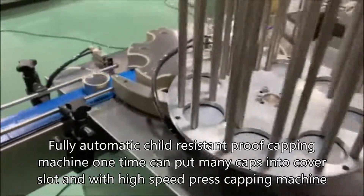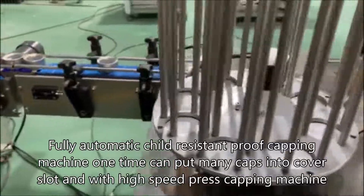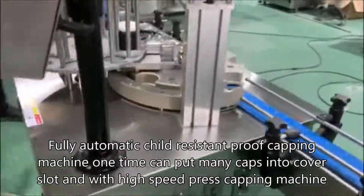Fully automatic child-resistant capping machine — one time can put many caps into the cover slot, with a high-speed press capping machine.